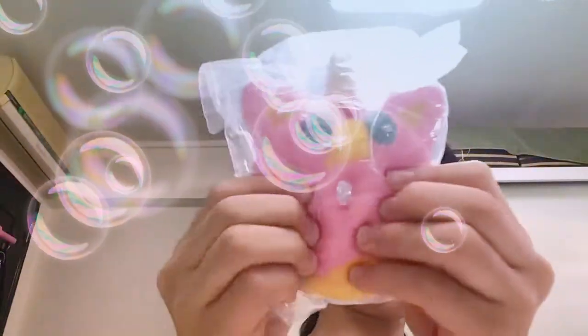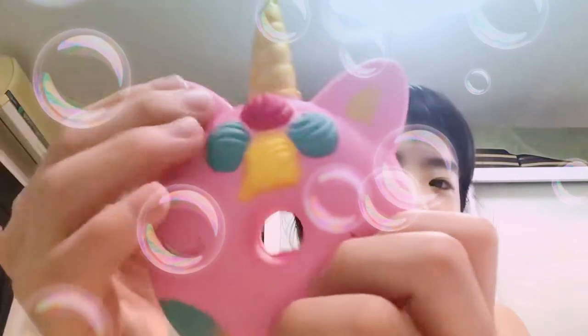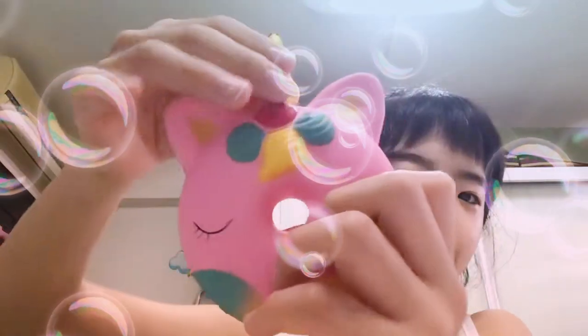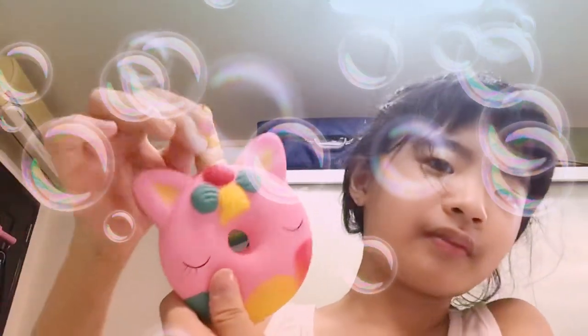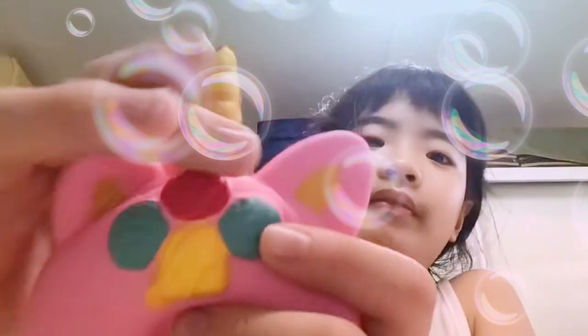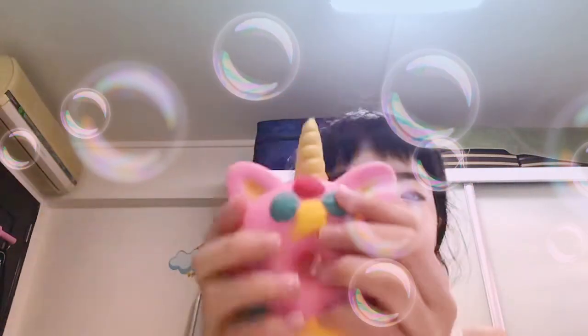Next is this donut with a horn — a unicorn donut! It looks so... I don't know, but it makes me want to eat donuts. There's air in it. Oh my gosh, the horn — it's actually golden! I don't think it's real gold though, because real gold is really expensive.